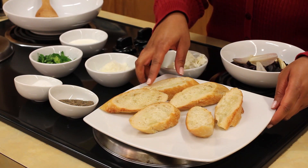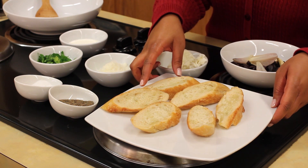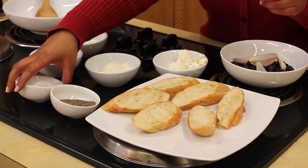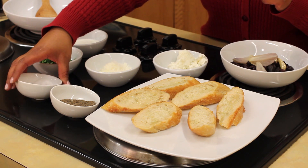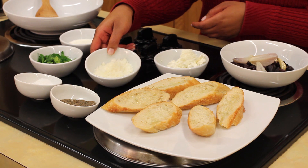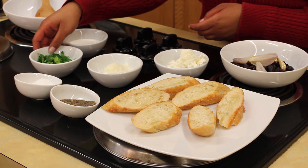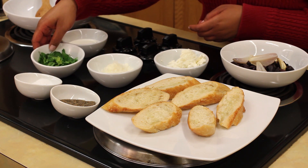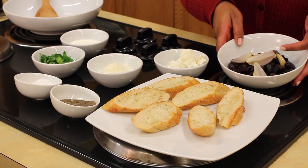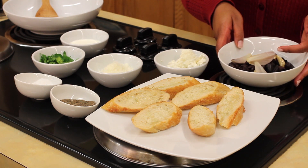So let's go ahead and go through the ingredients. We have sourdough baguettes already sliced, drizzled with a little grape seed oil, freshly cracked pepper, a little sea salt, softened chèvre goat cheese, grated Pecorino Romano, some chopped parsley and rosemary, a little heavy cream, roasted garlic, shallots, and Kalamata olives.